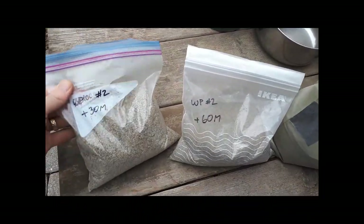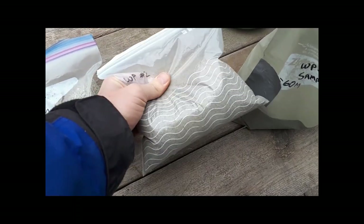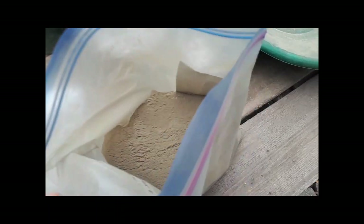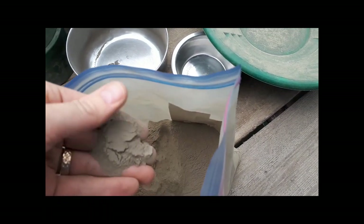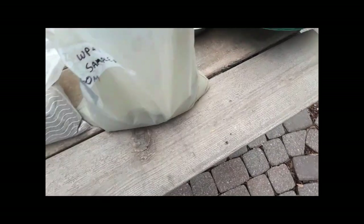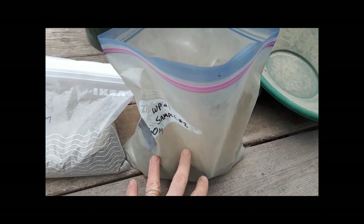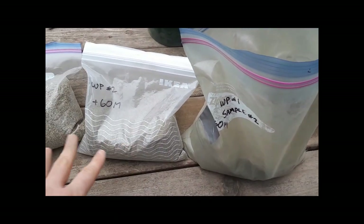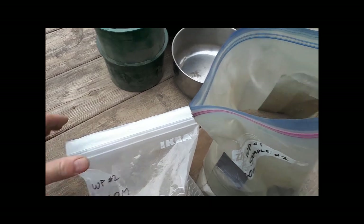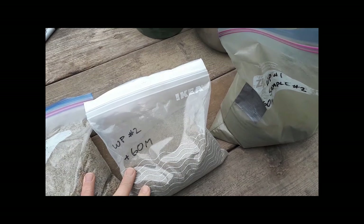All done sieving. We've got our plus 30, our plus 60 which is just like fine beach sand, and then our minus 60 which is really fine like powder — in fact some of it was blowing away while I was sieving. I don't have my wife's kitchen scale but I'd say about 50% of the weight is in the minus 60, and the other 50% is divided roughly equally between the plus 30 and the plus 60 mesh size.